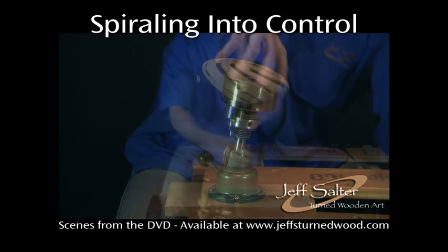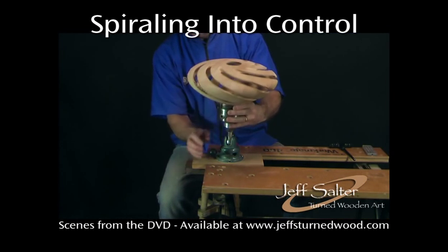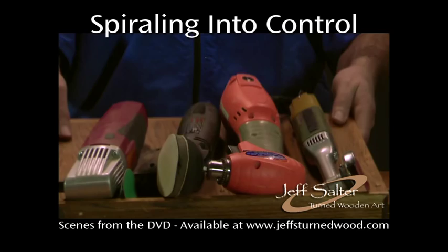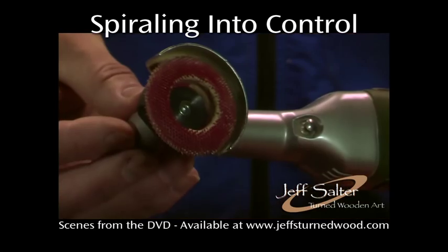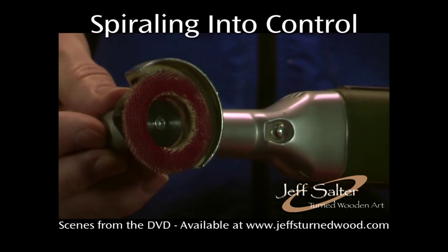Although the sanding can be done on the lathe, the carving stand provides greater access to hard-to-reach places. A wide array of tools can be used to contour and smooth the piece. The angle grinder and a carving wheel with tungsten carbide teeth make fast work of contouring the ribs.